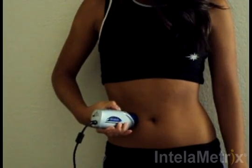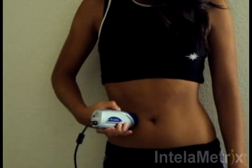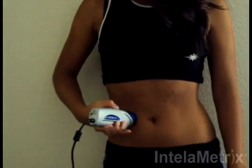Move the device up and down at a comfortable speed for 3 to 4 seconds. If moving up and down is difficult, you can also measure the waist by moving left and right from the measurement site. Both are demonstrated here.